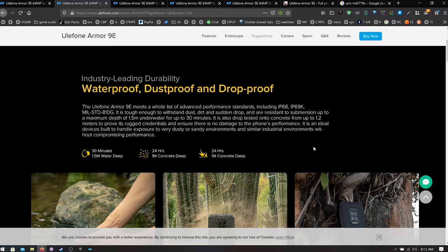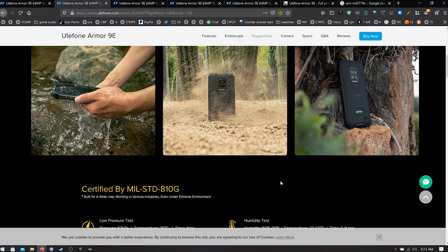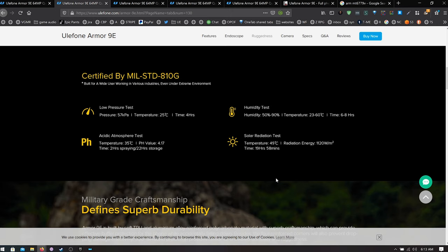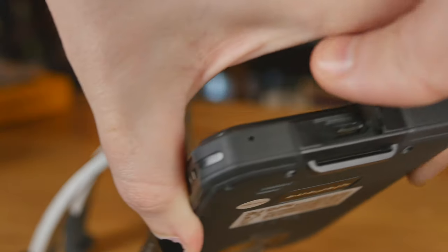This phone is waterproof, dustproof, and drop-proof. You can drop it from about one meter onto concrete, and you can leave it in water up to 1.5 meters deep for 30 minutes. It passed humidity tests at 50–90% humidity, temperature tests up to 60°C, radiation tests, and atmosphere tests. The edges are aluminum alloy reinforced polycarbonate — a little bumper on the side so if you drop it, you won't crack it. All the slots and everything are very well sealed.